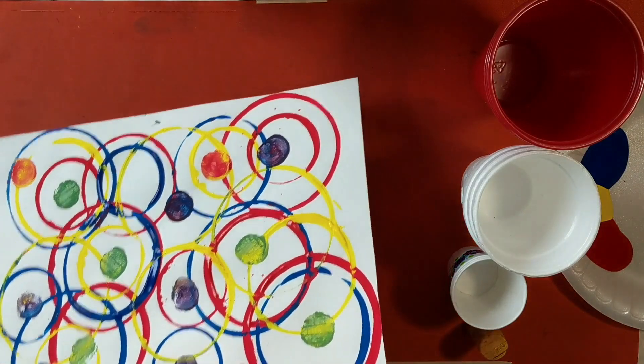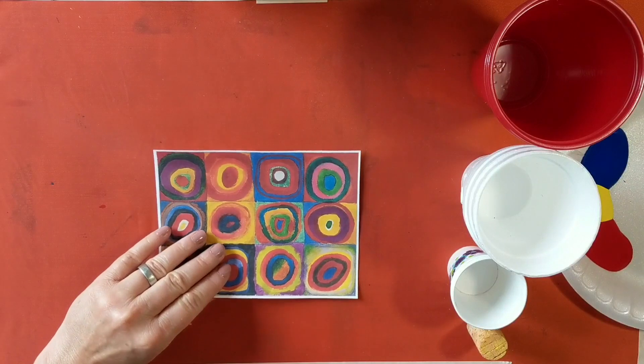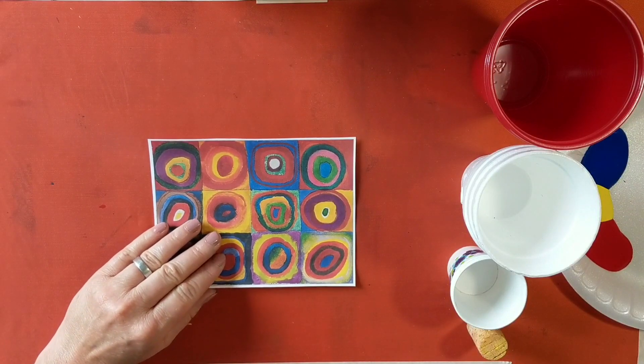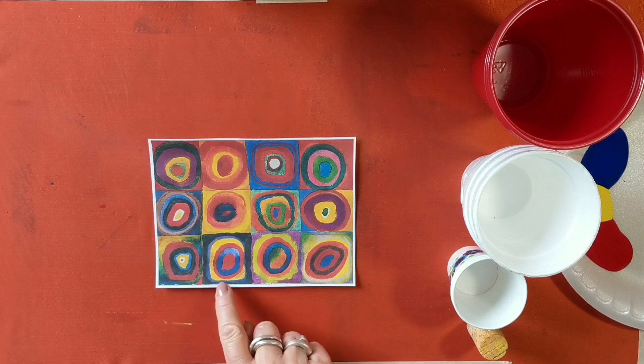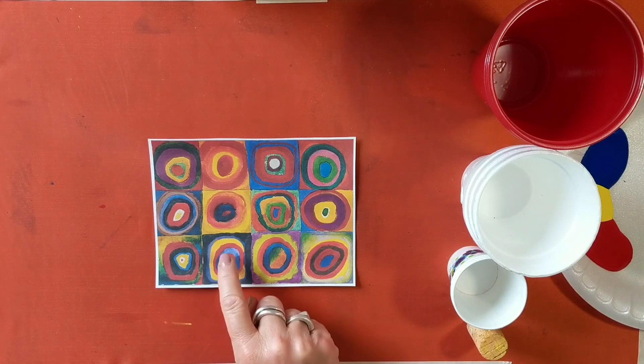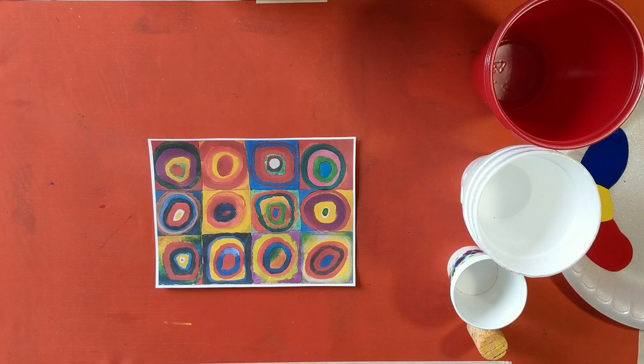Before we start, I'd like to show you a piece of artwork by an artist called Vasily Kandinsky. This is a colour study — squares with concentric circles — that was done in 1913. In this, he uses lots of different sizes of circles that go inside each other, a bit like making targets with lots and lots of different colours.